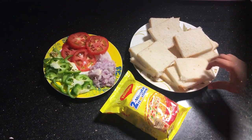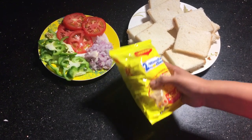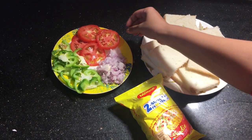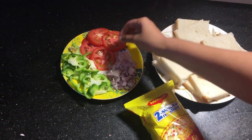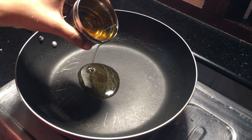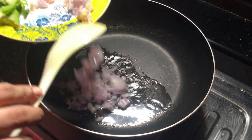Here are the ingredients. Cut the sides. Let's start cooking. Let's add a little oil in a pan — add a little bit of oil.